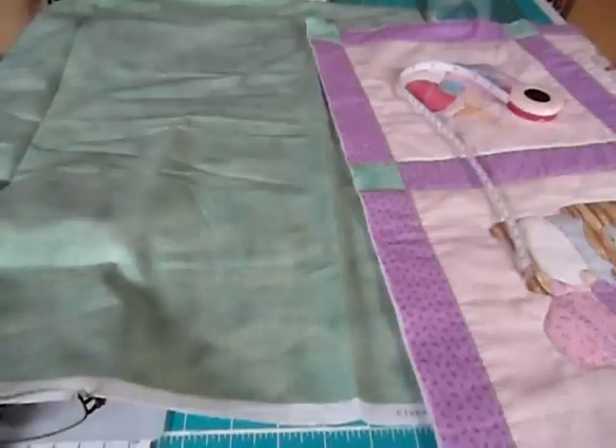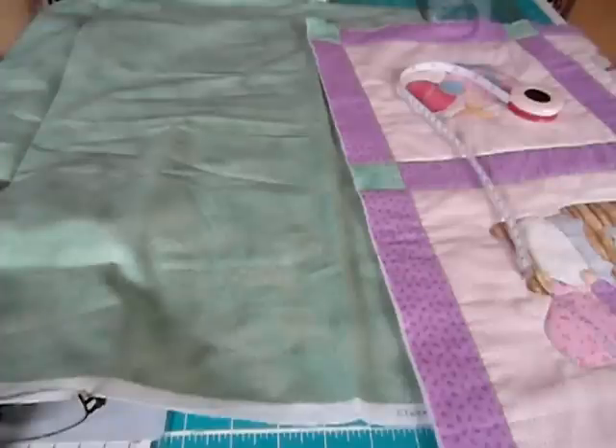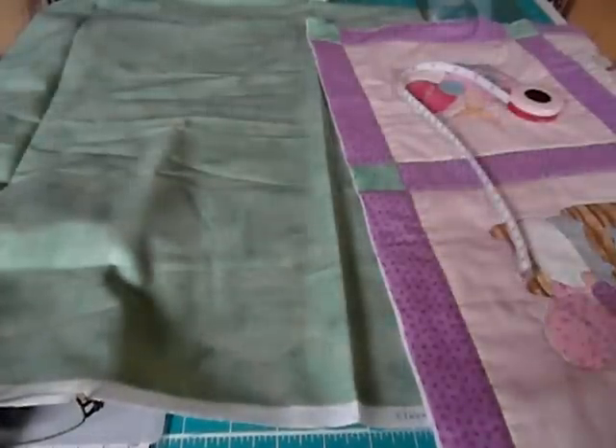Hello there, my quilty friends! Joy of Quilting here. Last time I spoke to you I was showing you how I square off my quilts. Today we're going to start getting the binding ready, and the first thing you need to do is to measure around the outer edge of your quilt.